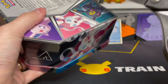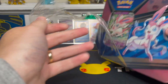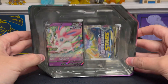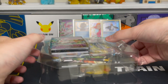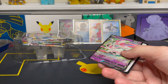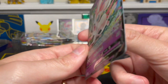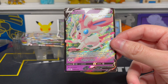Now cracking into the second Sylveon V tin. I want to show I'm opening this in one unbroken shot so nobody thinks I'm tampering with anything. Pulling the plastic off — the lid is kind of falling off again, same as the first one, so that's probably nothing. There is the lid — very nice, very pretty. Pulling the contents out, including the second Sylveon V promo card and the code card. Again, this looks really really good — two for two on these Sylveon tins in great condition.